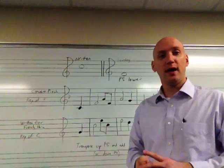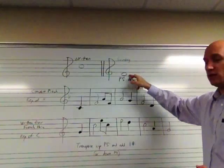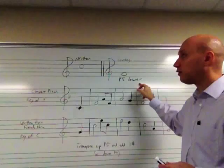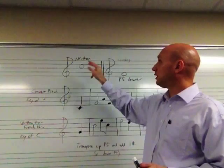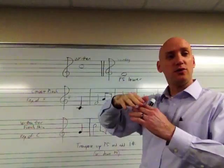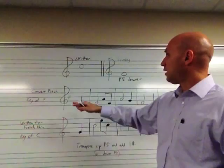Transposing for the French horn is a very similar concept to that of the trumpet. However, the interval relationship is much different. So if on the French horn you play a written C, the sounding note will be a concert F, which is a perfect fifth lower. So if I'm playing a written C, I will hear a concert F. Now, if I want to play a sounding C, I have to transpose up a perfect fifth and play a written G at the top of the staff. So that G will sound a concert C.